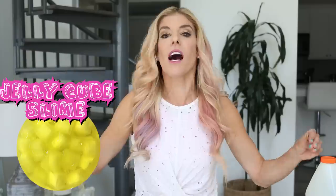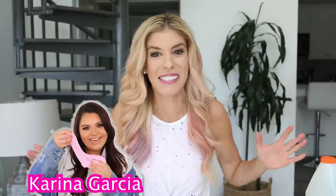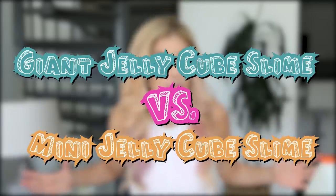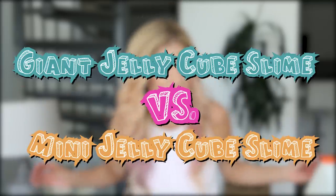Hey ZamFam, it's Rebecca, and today is another slime video, but it's something that I have never done before. I don't know if you guys have seen the new slime trend, which is jelly cube slime. I saw the slime queen, Karina Garcia, do a giant jelly cube slime video, and then I also saw her do a little mini jelly cube slime video. I was like, oh my gosh, what if we compare the two and see which one is better? So today I'm gonna be doing giant jelly cube slime versus mini jelly cube slime.